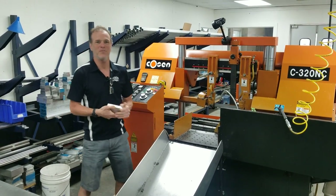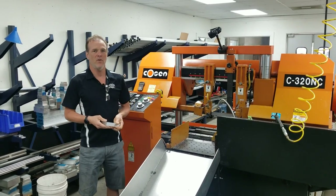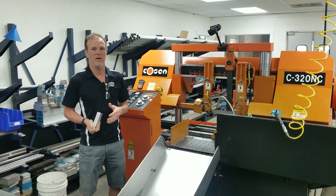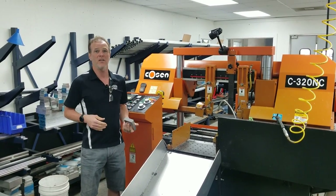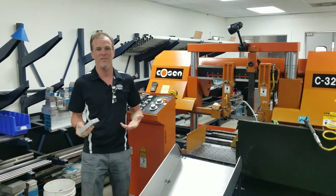Hello, everybody. It's Max McAllister from Traction Dynamics. So many people liked our video on showing the design process on how we came up with our kickstand pad for the 2018 Honda Goldwing. I thought I would carry it on and walk you through the manufacturing process so you can see what that looks like.